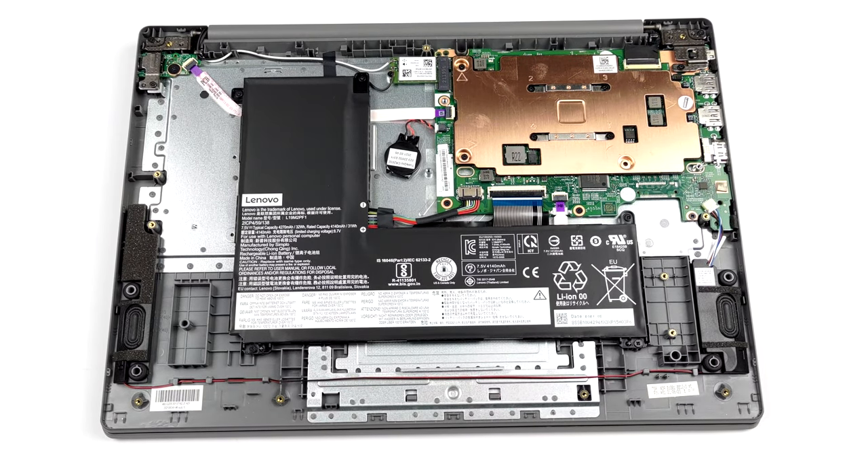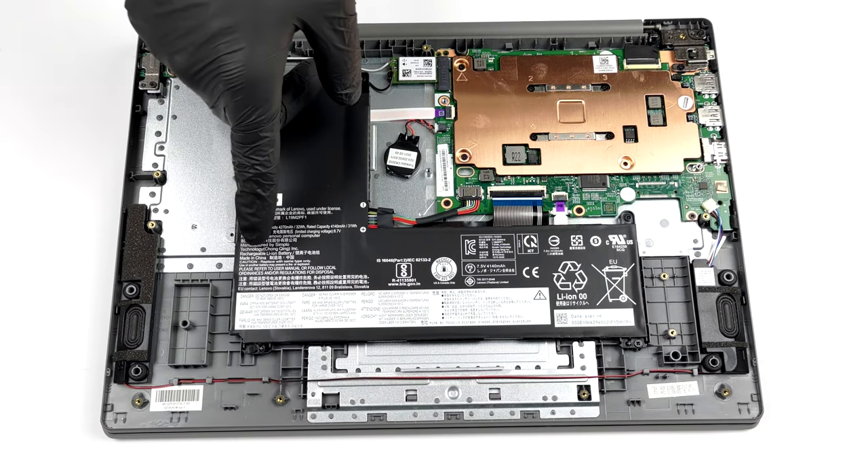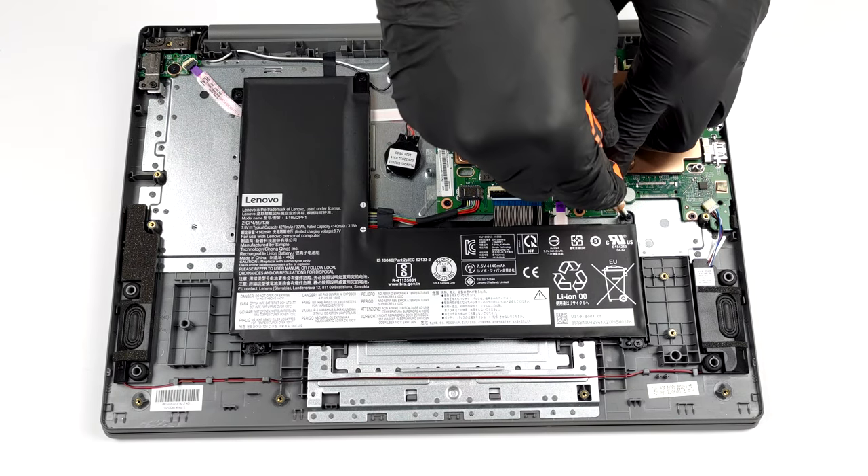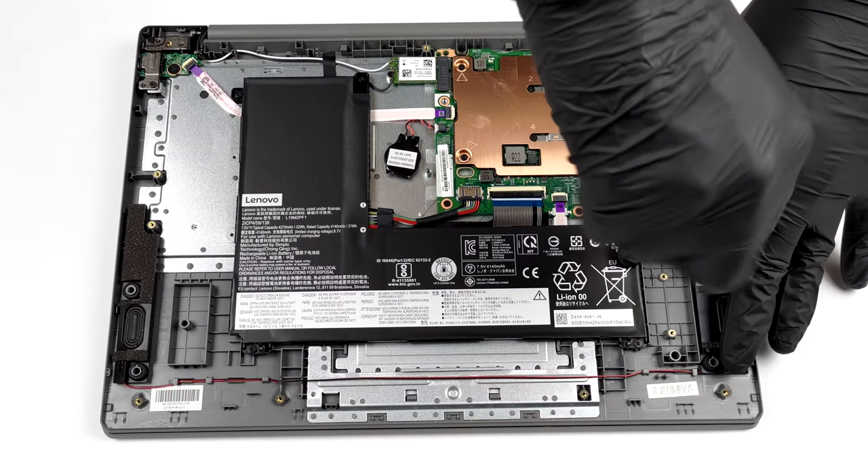Lenovo was a bit modest with the battery, as they put a 32-watt-hours unit inside. However, we observed that it can last for more than 10 hours of either web browsing or video playback.